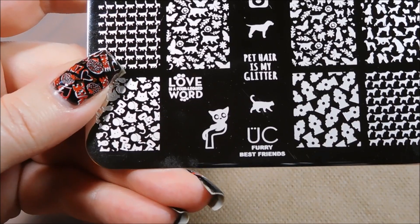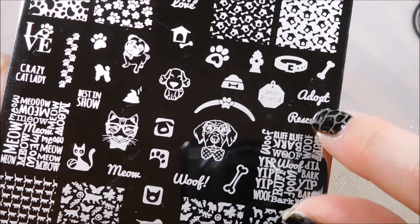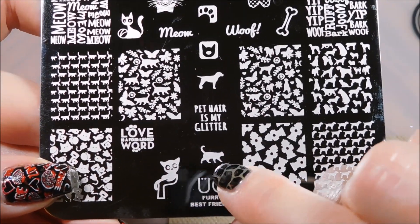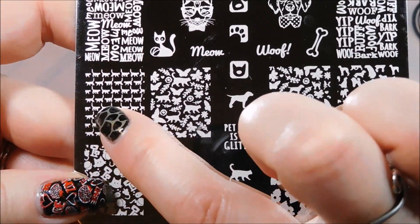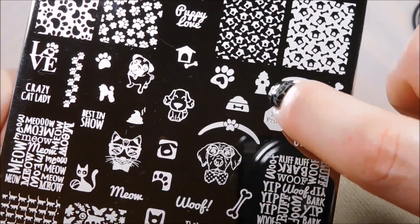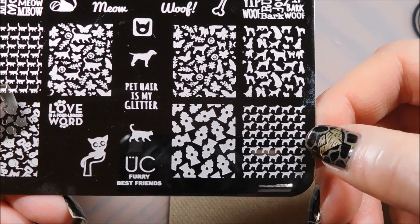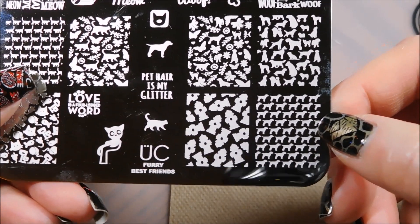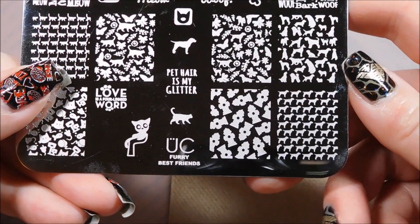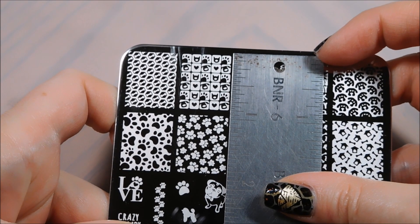Oh, this to me is possibly the cutest cat image I've ever seen - this little kitten up in a hand. I would do a manicure with this on one nail and just put 'adopt' below it or on the next nail, because I think that's just so cute. And here you've got your little single kitty to go along with that, and your fire hydrants. And then you've got your little lines of puppies - in my mind this is my Lissa, so I'm very excited.